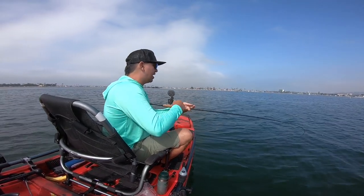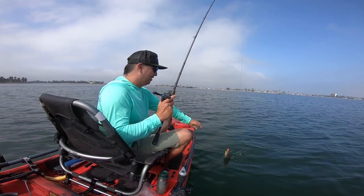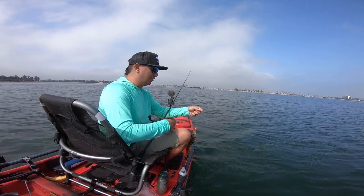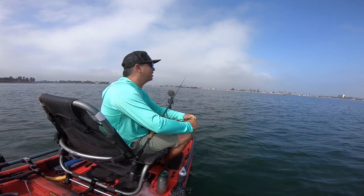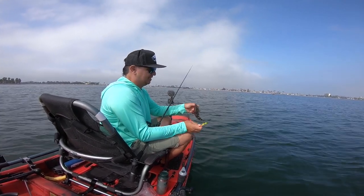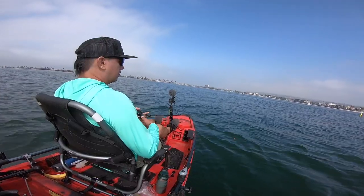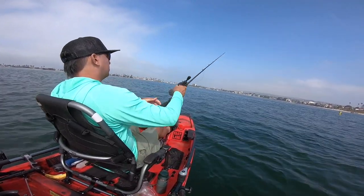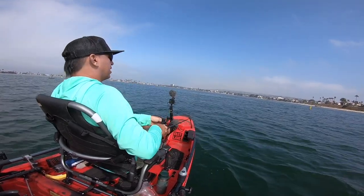Is it grass? No, it's a fish! Small guy — no wonder he wasn't pulling any line out. Crazy. Smallest one of the day.